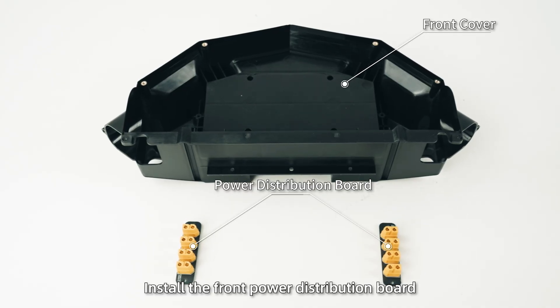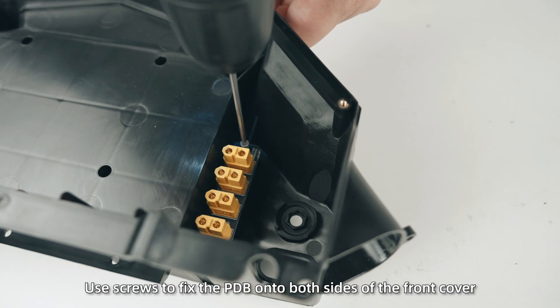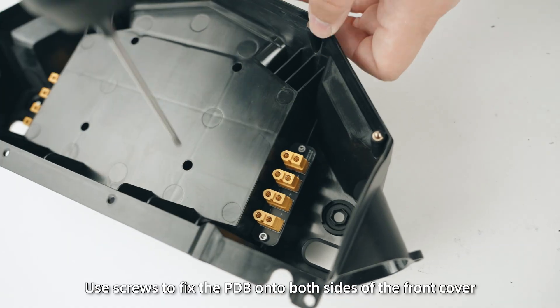Step 4: Install the front power distribution board. Use screws to fix the PDB onto both sides of the front cover.